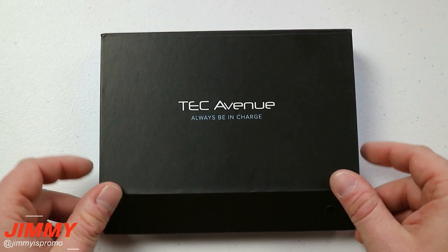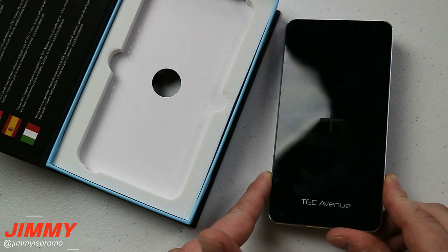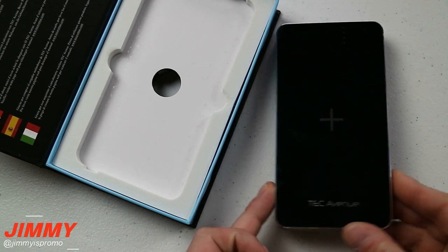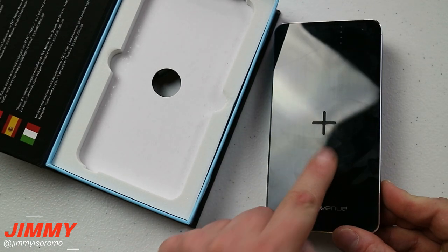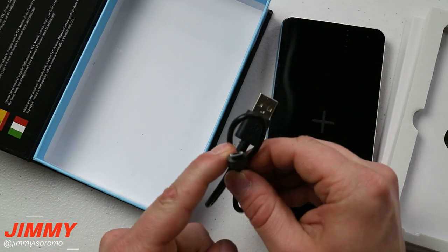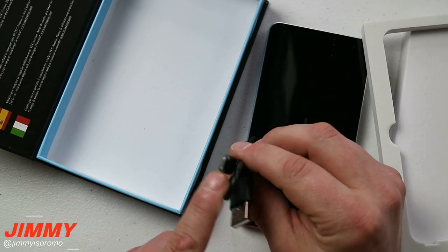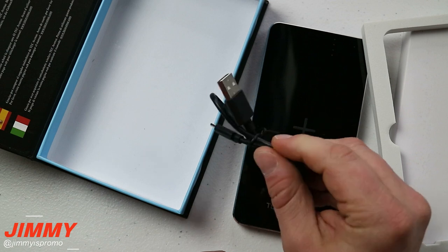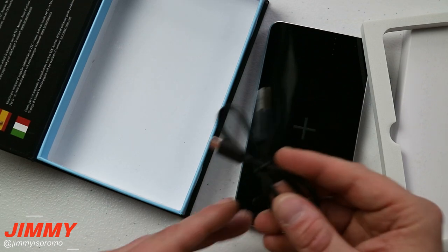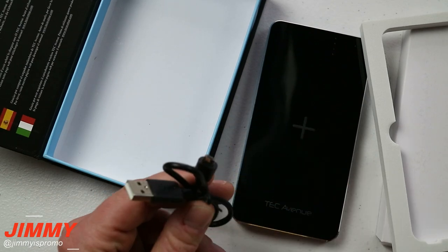The last product is from Tech Avenue, sitting at the $80 price point, and you'll see why in a second. Inside the box is a huge 8000 milliamp battery pack you can use with one or two different USB ports, and it also supports wireless charging — which I'll talk about in a moment. It comes with a micro USB cable, which is the one thing I'd change about almost all portable battery packs sold today. I wish they would go with USB Type-C as the standard.